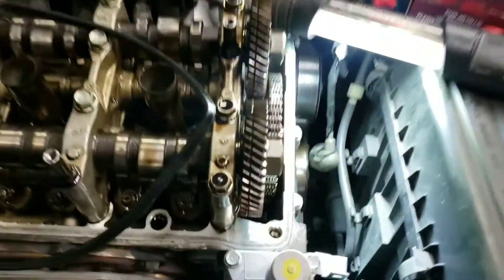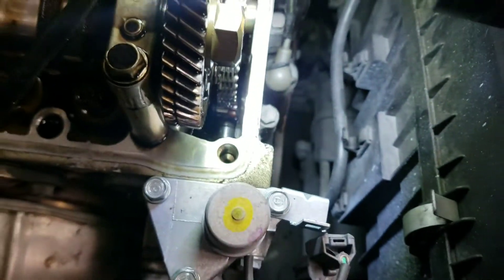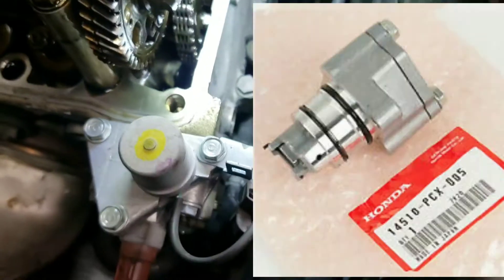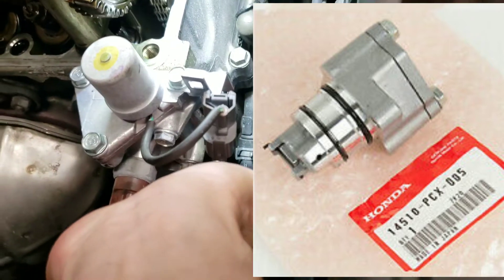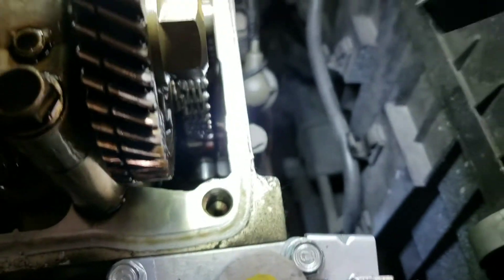So we took this apart, and just to confirm — down there is the timing chain tensioner. It's bolted under here, under the VTEC solenoid. What I'm going to try to do is see if I can reach in there and pry at this.